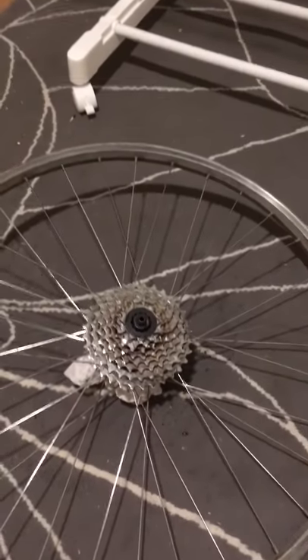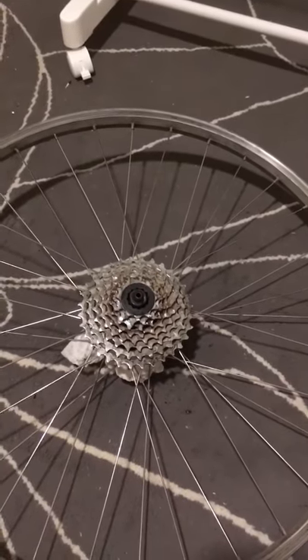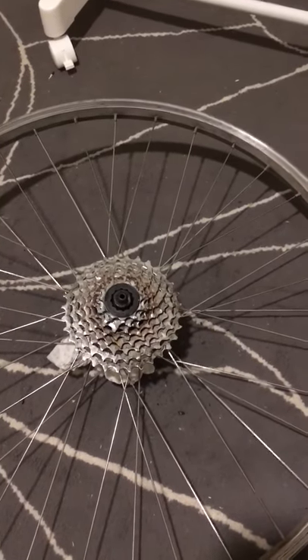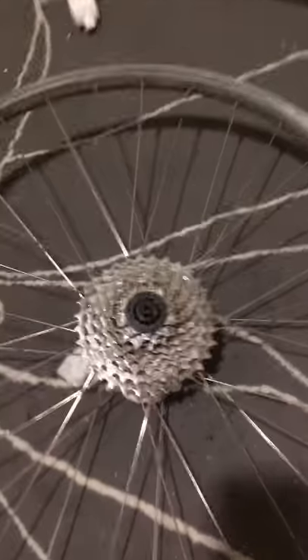Hi, my name is Dima and today I show you how to remove the cassette from the bike wheel without any special tool.